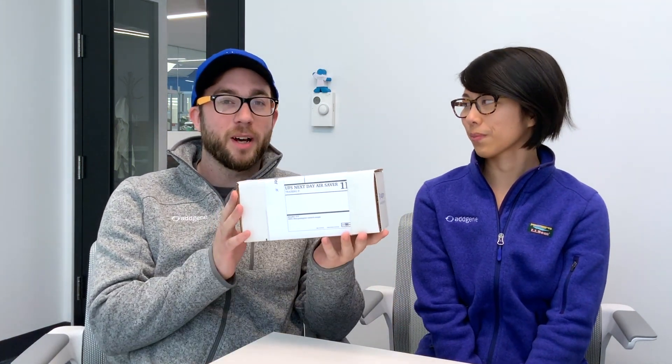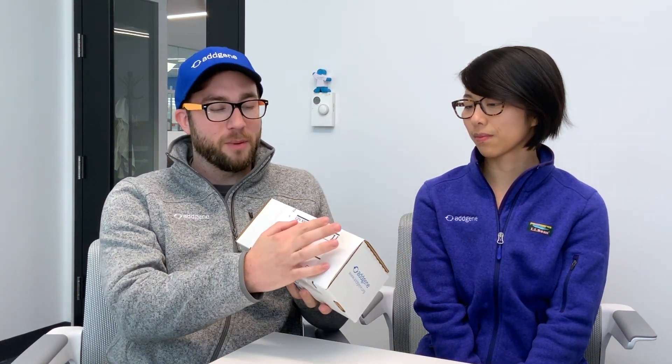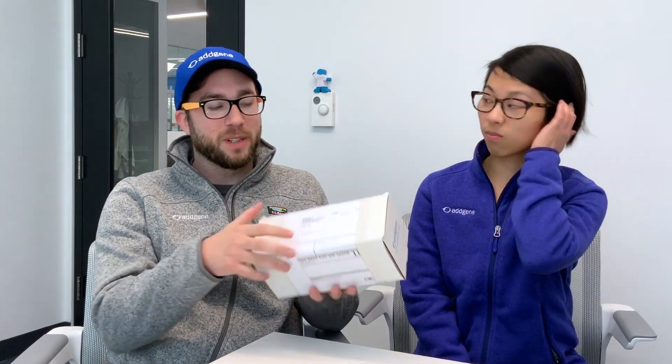So this is our standard Addgene box when you order a plasmid — this is what you're going to receive. You'll have your order number here, the tracking information will be here, and all the address information will be here.